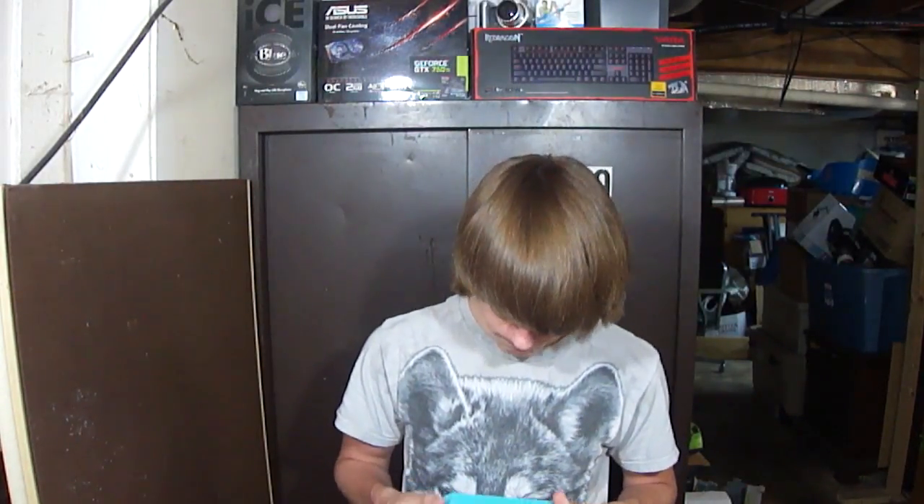That has been the Altec Lansing Jacket H2O3 — very portable, very durable speaker, and also sounding good. If you enjoyed, don't forget to leave a like, and if you're new around here, don't forget to hit the subscribe button. I'll see you guys in the next video. Peace out.